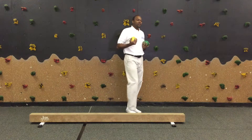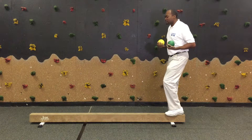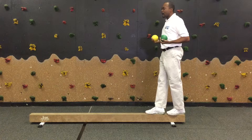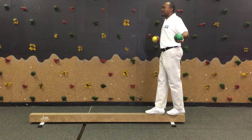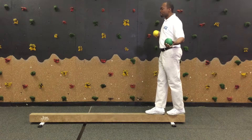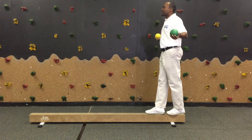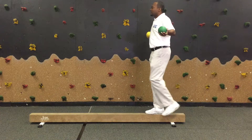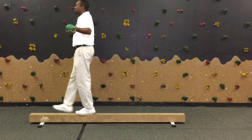To start off, you'll have the child walking forward across the balance beam. Make sure the child gets into a ready position — set their feet properly one in front of the other, then have them extend their arms out. The weighted ball offsets their balance a little bit. Make sure they keep their head looking straight ahead and remind them to alternate their feet as they go across the balance beam all the way to the end.